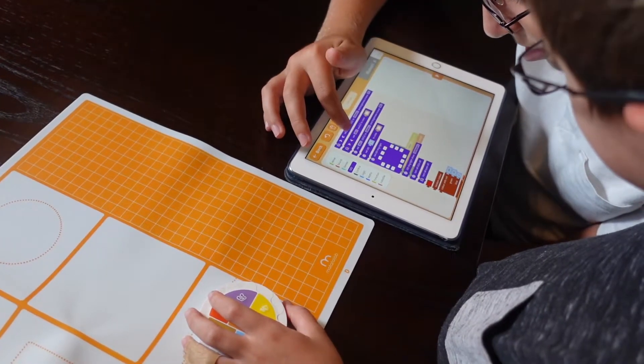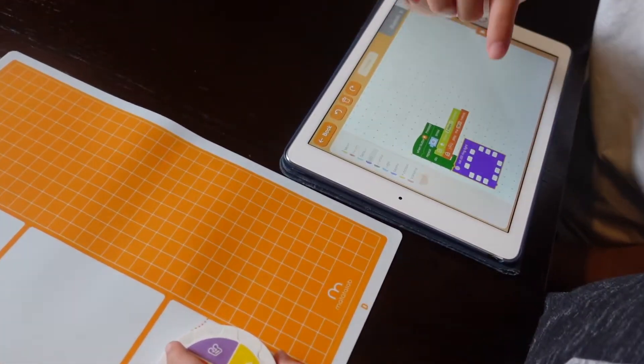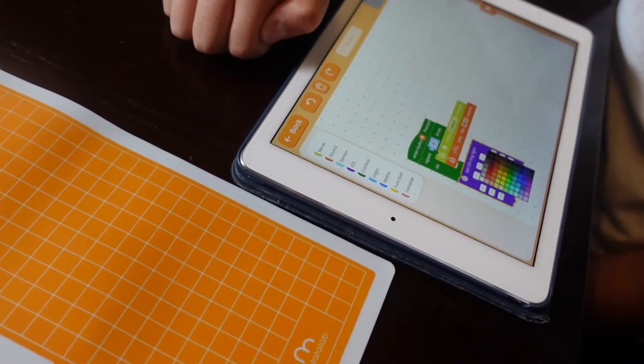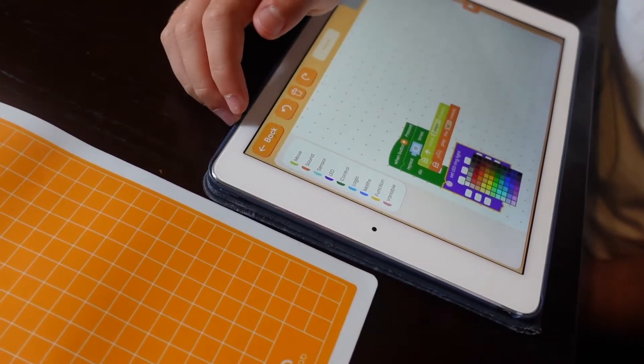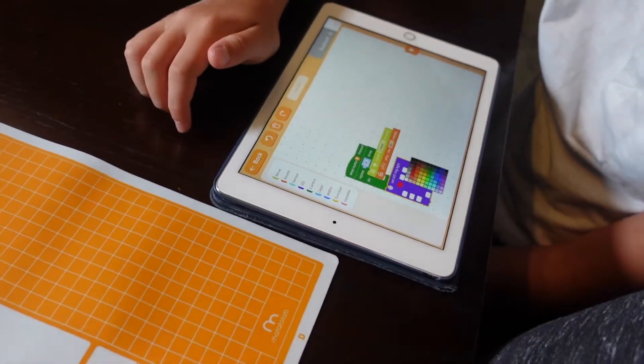Then we can do LED. Which color do you want? Pink. Red. And you can do all the different colors.